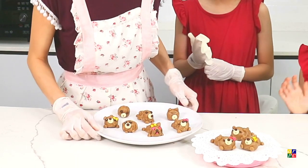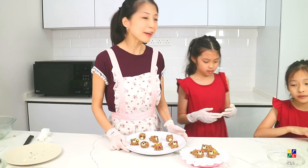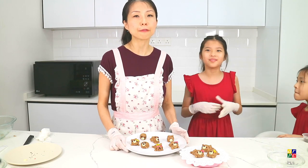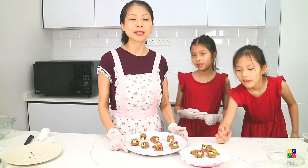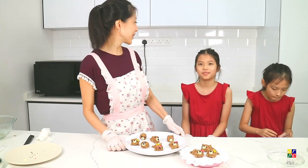So cute! And mommy made some bears. This is really a fun bonding activity for the children. Remember after making these to set them in the fridge for at least 20 minutes before eating them. You can keep them in the fridge airtight for up to seven days. Hope you enjoyed today's baking and bonding session! Bye-bye!